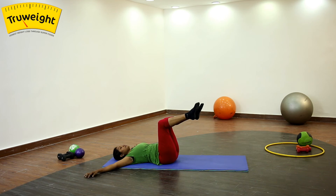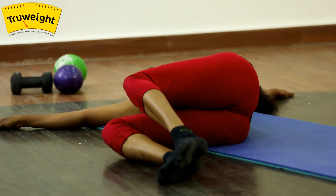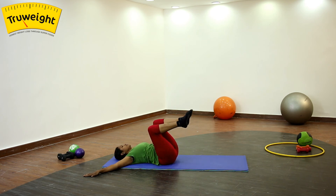Gently inhale and come up, bring your legs up. Again inhale, exhale and drop the legs on the other side. Make sure both the shoulders are on the floor — don't lift them. Concentrate on breathing. Either you can turn your head to the opposite side or look up to the ceiling — either one is alright. Stay for a few seconds, then gently inhale and lift your legs up and come to starting position.